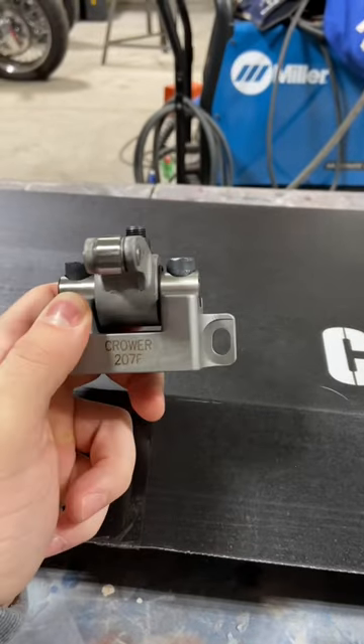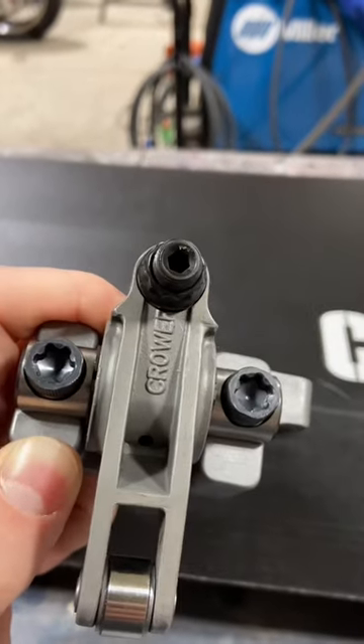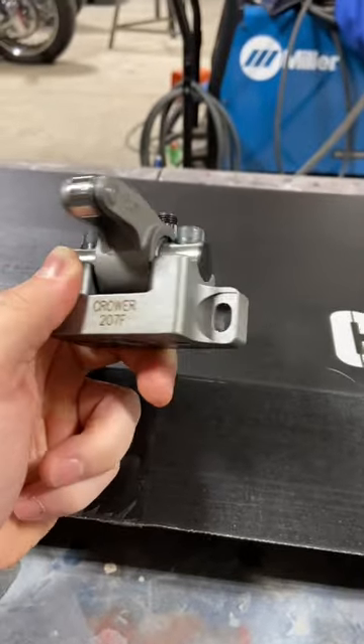Another thing I like about these shaft rockers is that they don't use a stud girdle, so it's really easy to adjust them right there and I don't have to loosen it up.